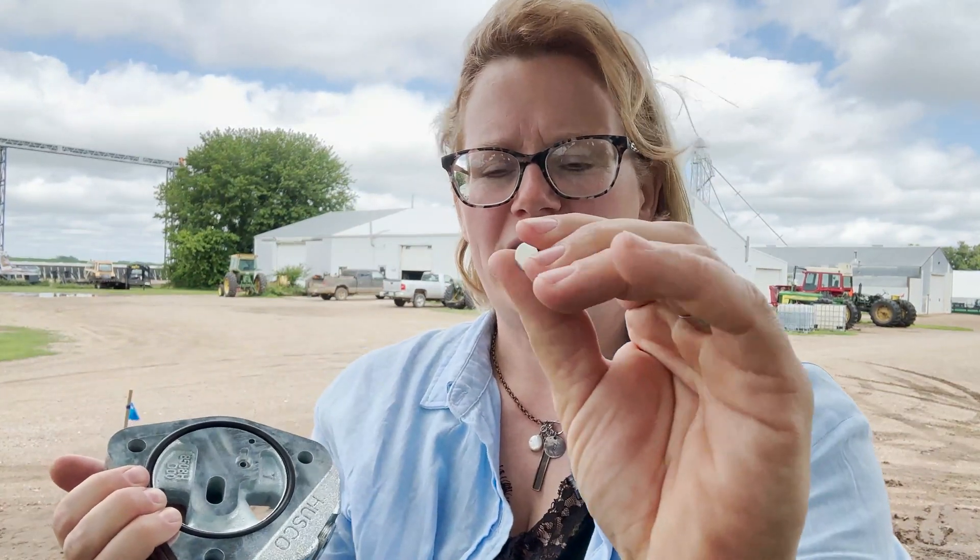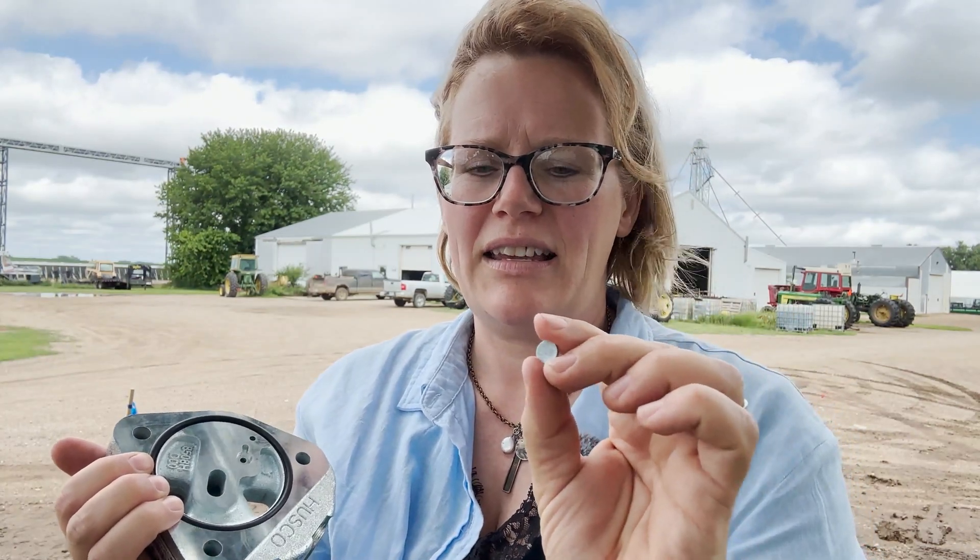Another thing that can happen is the dime disc can have a small scratch in it. That's unusual, but it does happen. If you've tried everything else and nothing's working, it doesn't hurt to get a new dime disc from John Deere. It's a really common, inexpensive item you can get from your local John Deere dealer — they use it in a lot of their equipment.